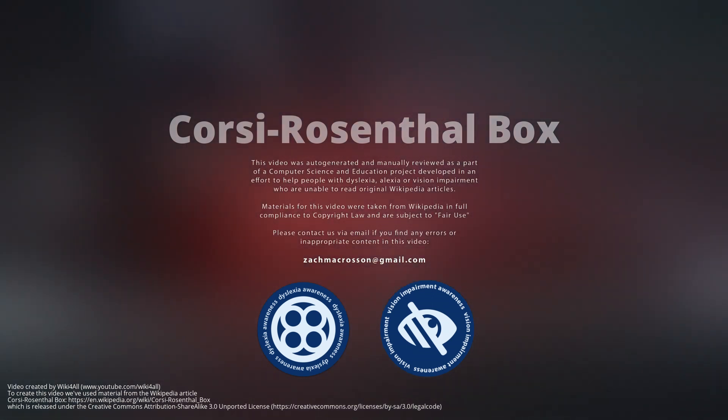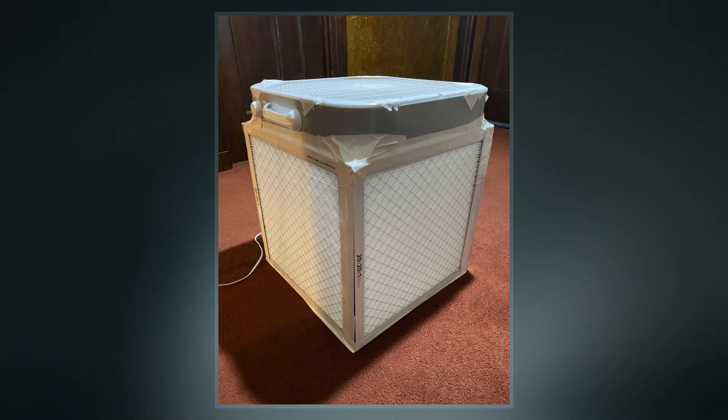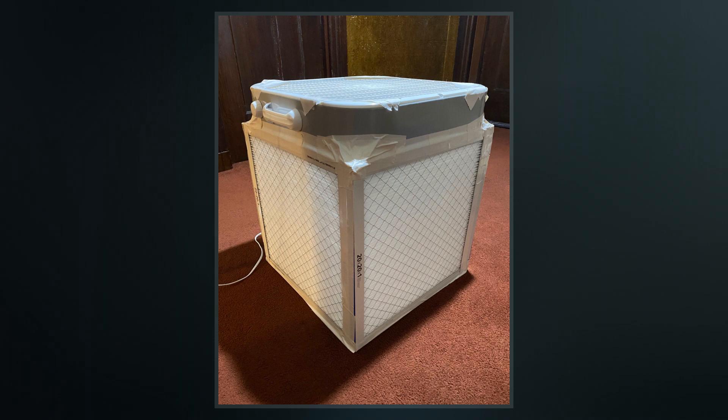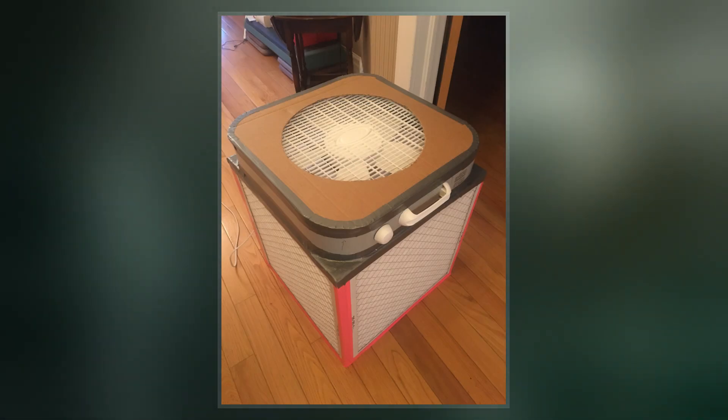The Corsi-Rosenthal box, also called a Corsi-Rosenthal cube or a Comparetto cube, is a design for a do-it-yourself air purifier that can be built comparatively inexpensively. It was designed during the COVID-19 pandemic with the goal of reducing the levels of airborne viral particles in indoor settings.